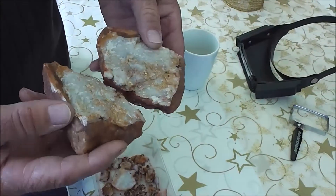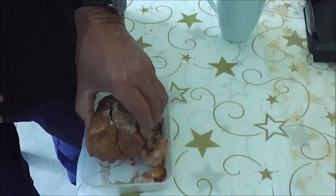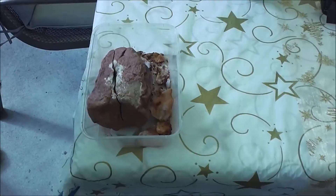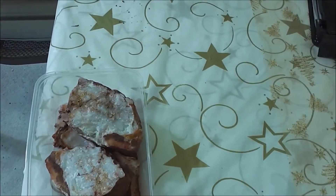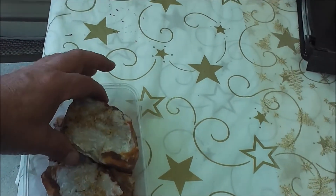Every gold prospector has dreamed to find a nice gold specimen like that, and as you can see it does fit together. About the size of a cricket ball? Nearly a baseball, I suppose a baseball. It weighs a total of 765 grams of gold specimen.